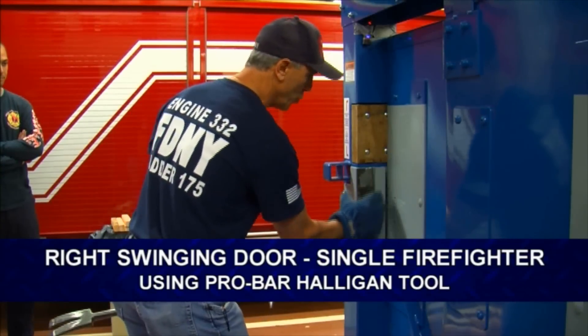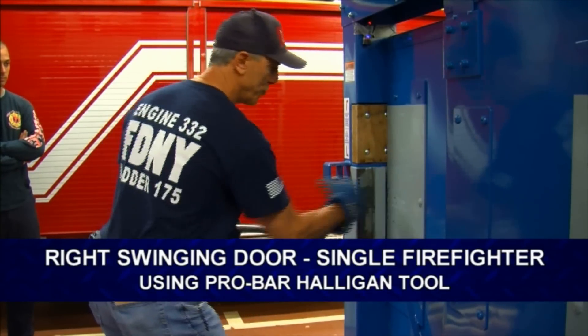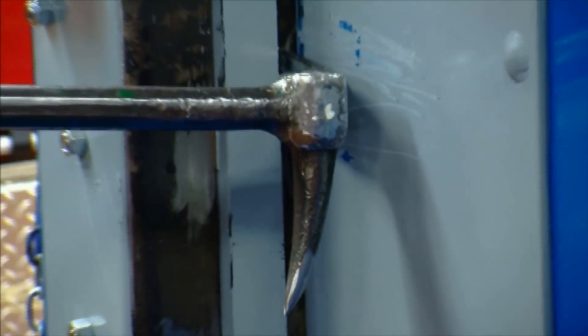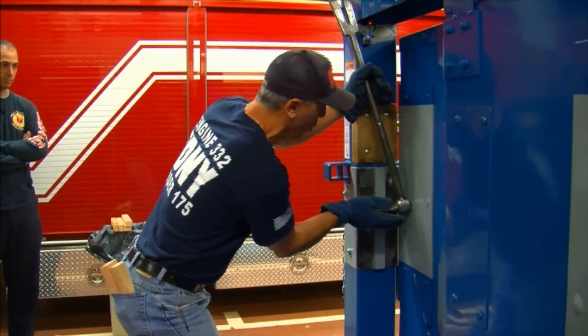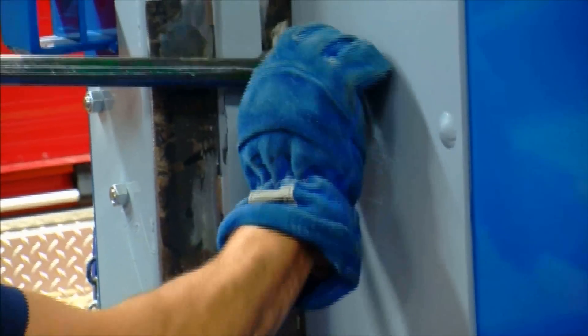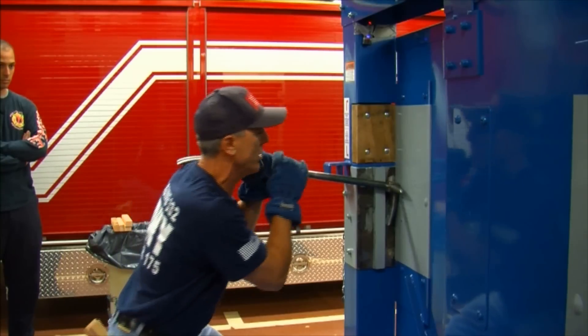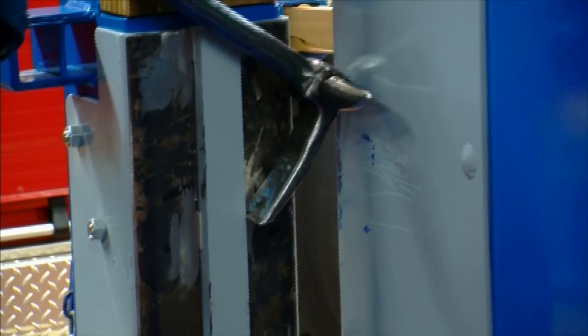I've got a right hand swinging door, metal jam. I'm going to use that door stop. Point is down — I'm going opposite the point. Look to see what's holding me in the real world. Turn it. This is a good second move — I call it a clearing move. Get your shoulder right under here. Gives you a lot of power. Now you're in behind the jam and you get the door.